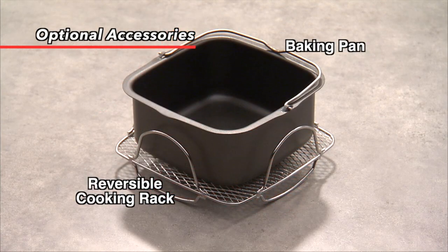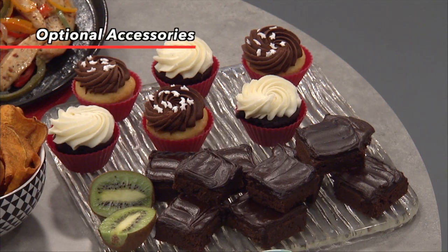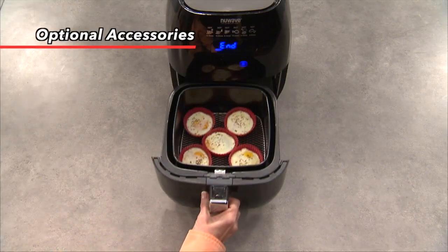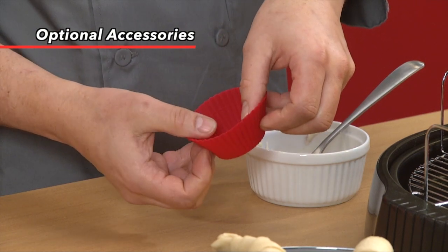Many great accessories can be used in tandem with the New Wave Brio for a better air frying experience. The silicone cupcake liners are perfect for baking your favorite cupcakes, brownies, cornbread, and even eggs and mini quiches. Foods pop out of these reusable liners without the need for any additional butter or oil.